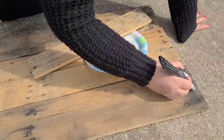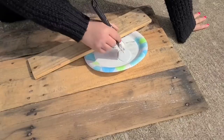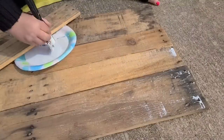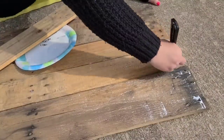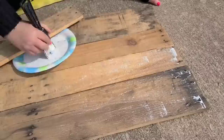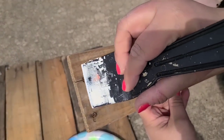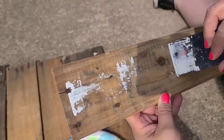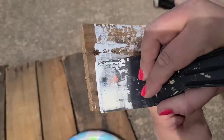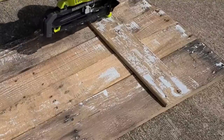I want these boards to have a very distressed look, almost like they've been painted before and it's kind of chipped and distressed through the years — that weathered look. I'm going to scrape on paint. It's a unique technique I've used several times. You use a scraper, dab it into the paint, and just start scraping it on, applying and scraping at the same time. This gives it that look like it's been weathered and the paint has just chipped off.